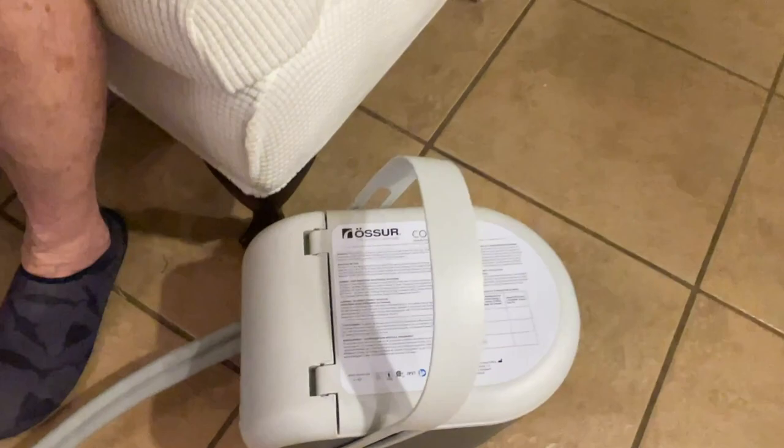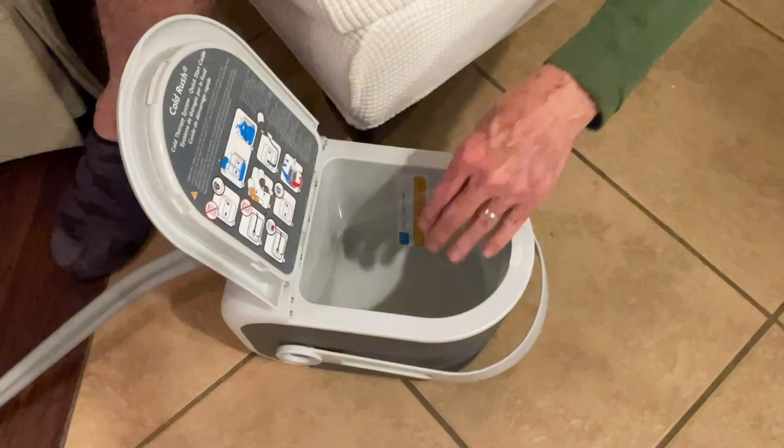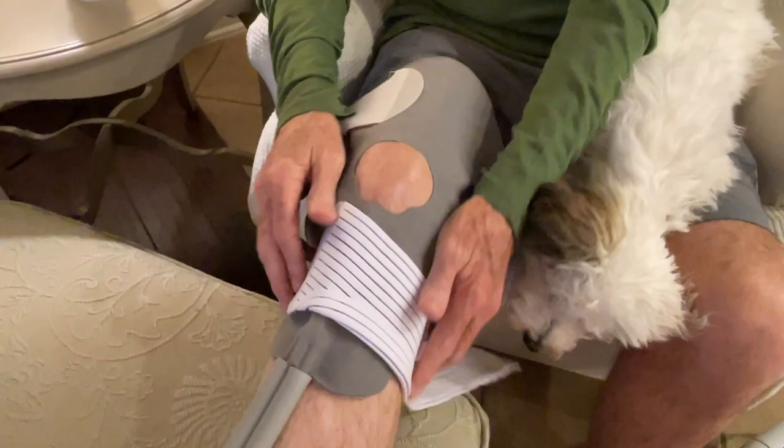I'm telling you, don't be without this OSSUR ice machine. I'd take little small water bottles, put them in the freezer, so I'd always have backups. I didn't have to put crushed ice — I'd always just leave a little bit of water in this thing and drop the bottles in, shut it, turn on the button, and it flows in and flows back out.